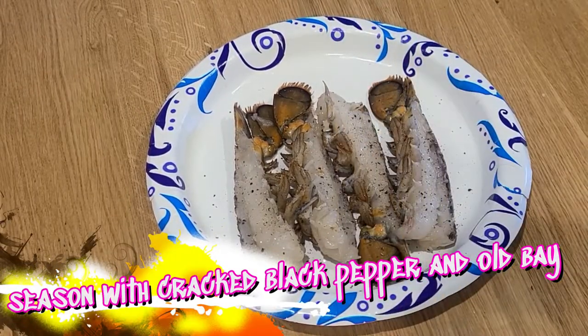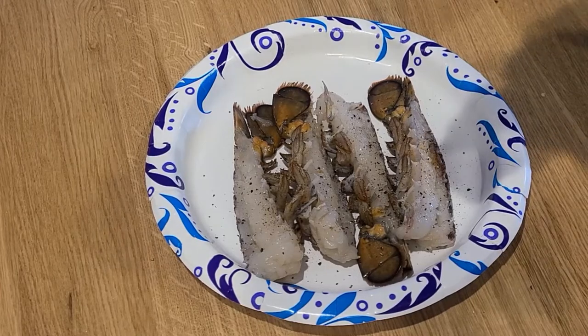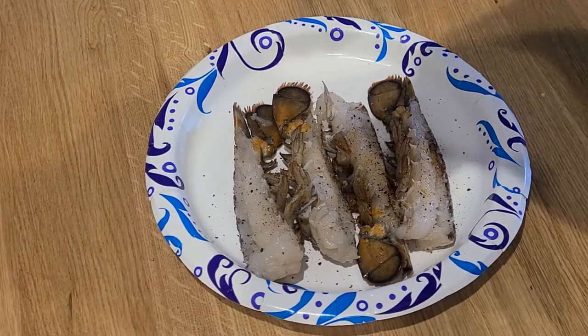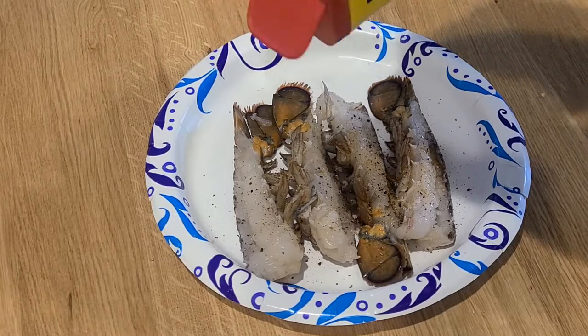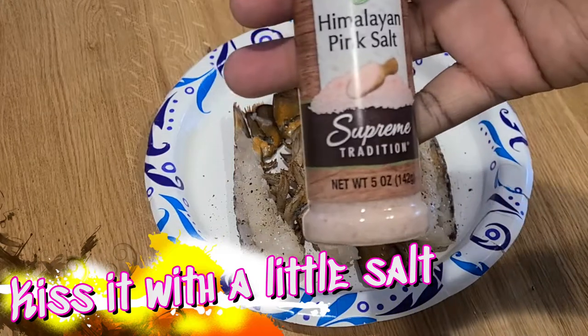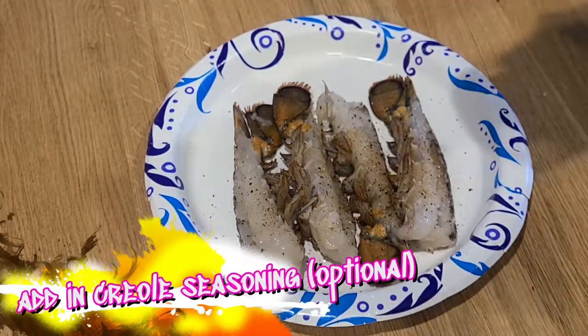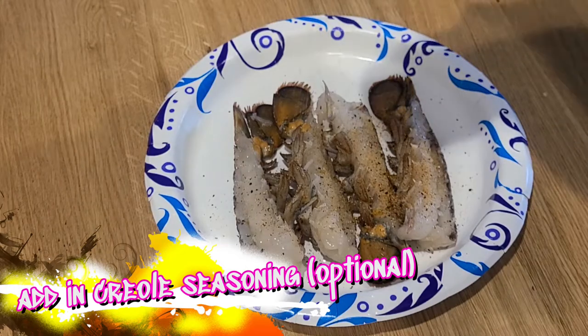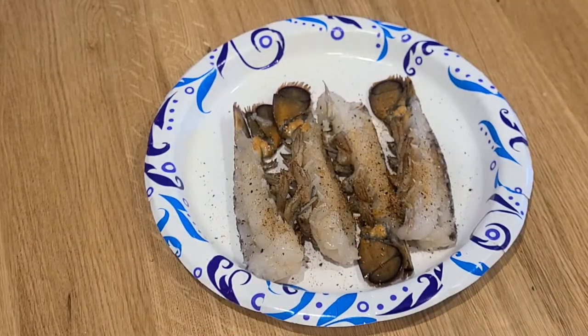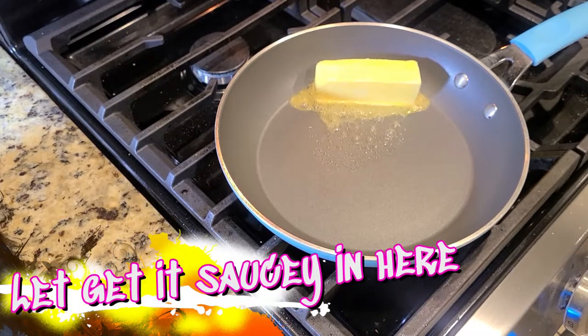You want to season your lobster tails with cracked black pepper and a little Old Bay. If you're feeling adventurous, add a little more — after all, it's your kitchen, do what you want. Kiss it with a little salt — that's optional. A little Creole seasoning is also optional. I like a little kick and a little spice, but if you don't, no judgment — leave it out.